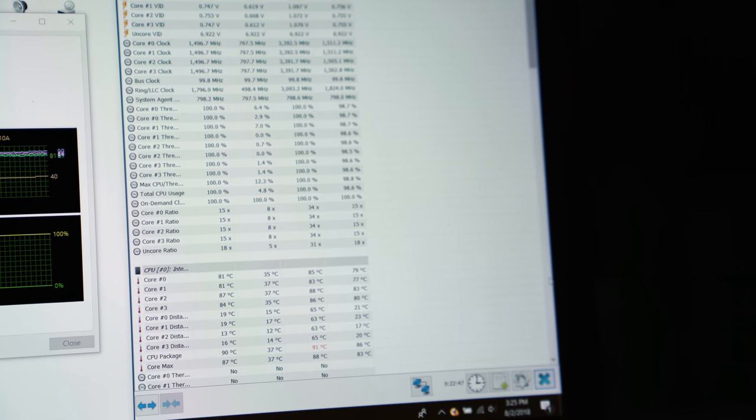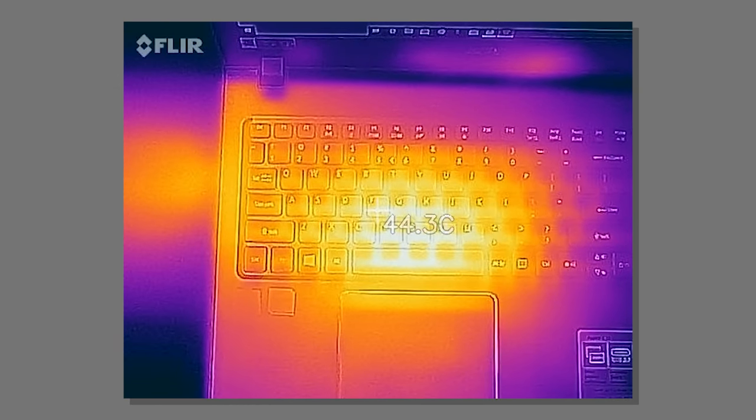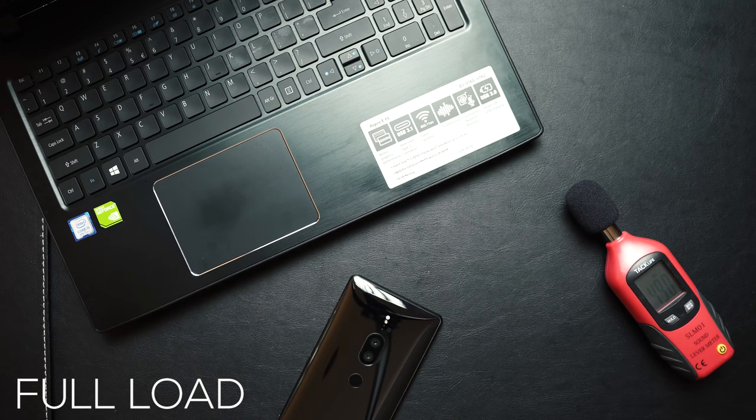In terms of heat under full load — I used this for gaming and ran stress tests for a solid 30 to 40 minutes. It never passed 80 degrees Celsius and never thermally throttled. It does a good job maintaining good clock speeds. Even surface temperatures stayed under 50 degrees Celsius, which is always great. Fan noise is noticeable — you can hear them — but they're not as loud as something like the Acer Predator Helios 300.